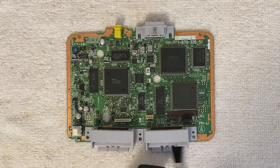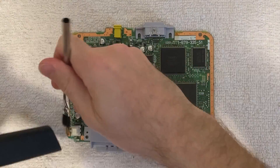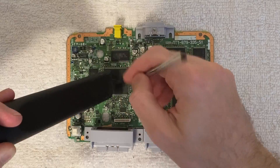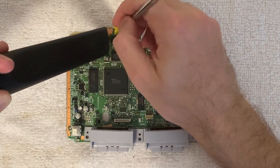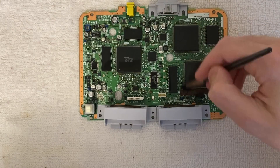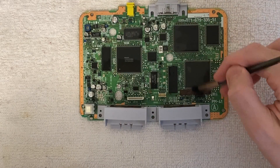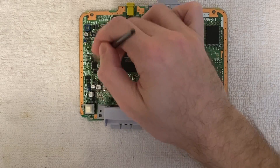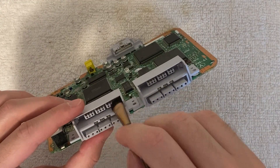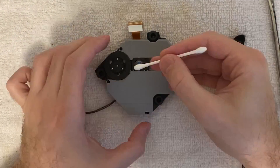Let's give this board a good cleaning. I shower the board with 99% IPA and go over it very carefully with a soft makeup brush. Don't forget to show a little love to the ports as well — the controller port, AV port, and power port. Finally, I cleaned the disc laser with some IPA as well, and the accompanying ribbon cable.